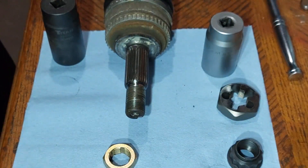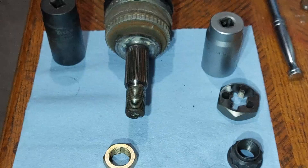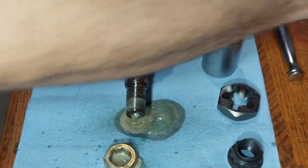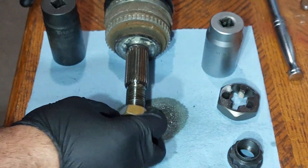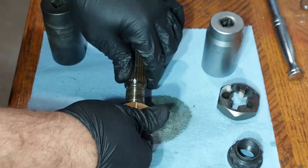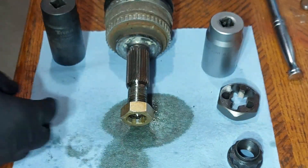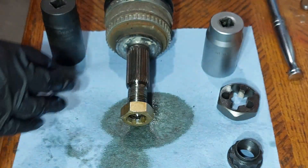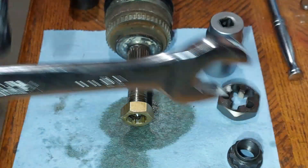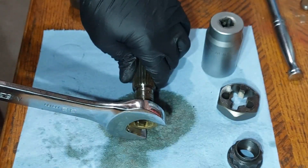You can use engine oil, penetrating oil, grease, or any lubricant to lubricate the threads. I'm just going to spray a little bit on the tool and on the axle, and then run it through. I'll run it through until it stops or gets too hard. Once it gets a little stiff, you'll need to use a socket and ratchet or a wrench to continue. You can use a 32mm wrench and go through it by hand.